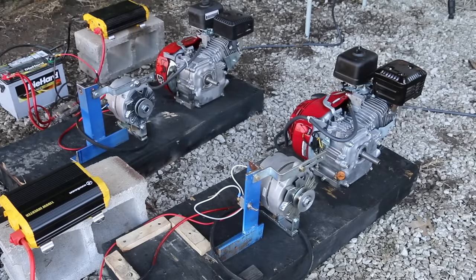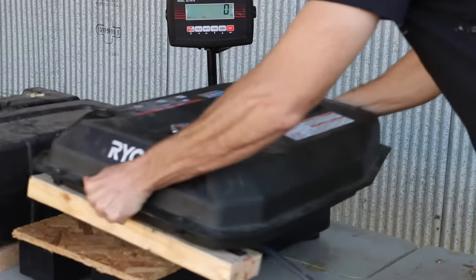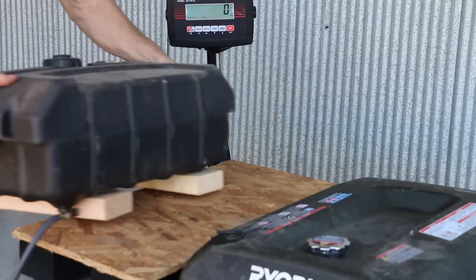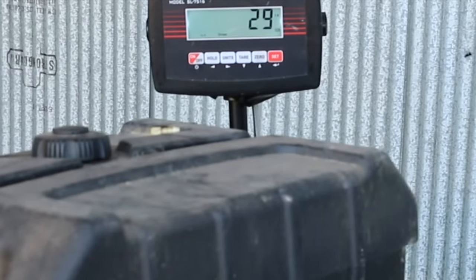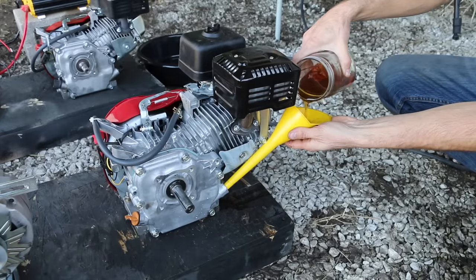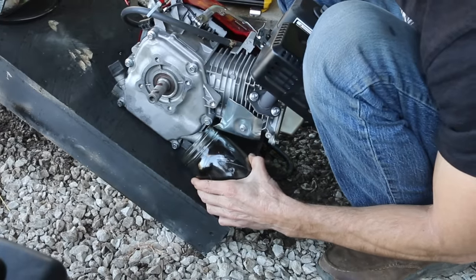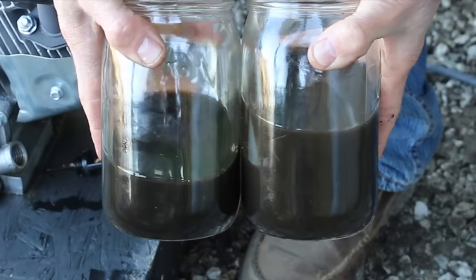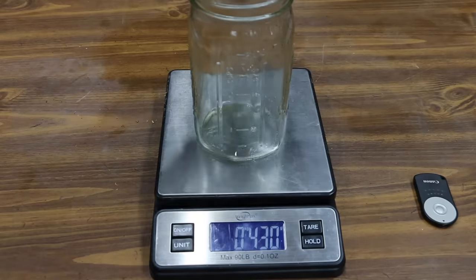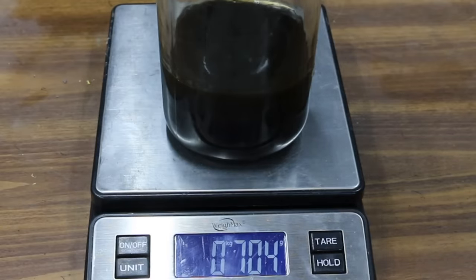After four hours, I remove the belts from the alternators, and both engines have had close to 24 hours of run time. The Honda fuel cell started at 54 pounds and now weighs 25, so the Honda used 29 pounds of fuel. The Honda clone's fuel cell started at 59 pounds and now weighs 29, so 30 pounds — a small fuel efficiency advantage for the Honda. The Honda drained just over half a quart of oil. Unfortunately, the Honda clone is very low on motor oil with no visible leaks, so it's definitely burning oil. The Honda clone burned 178 grams, or just over 6 ounces, of motor oil in 24 hours.